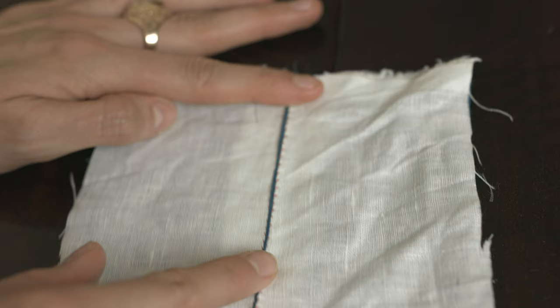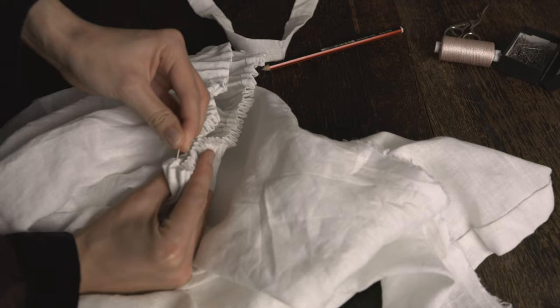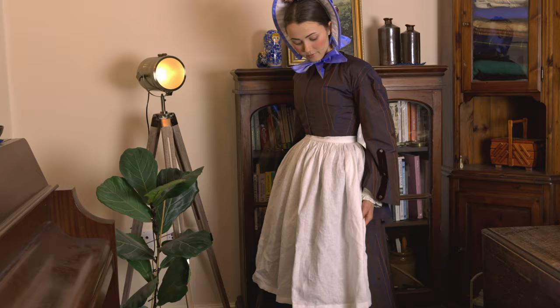If you're looking for a fun and quick historical sewing project to complete during a spare evening or over the weekend, be sure to watch this adorable Victorian apron tutorial next. Thank you all so much for watching, and I'll see you in the next video.